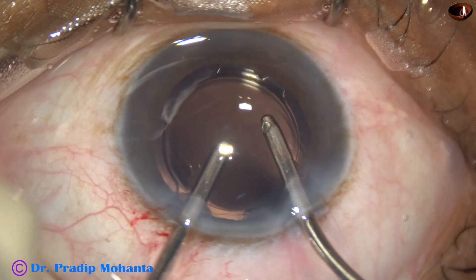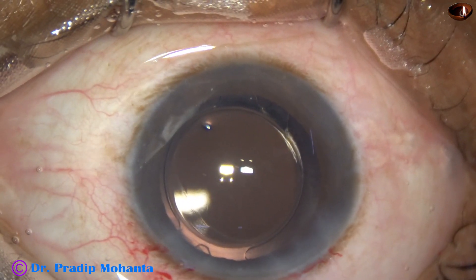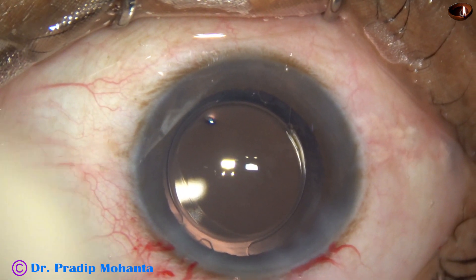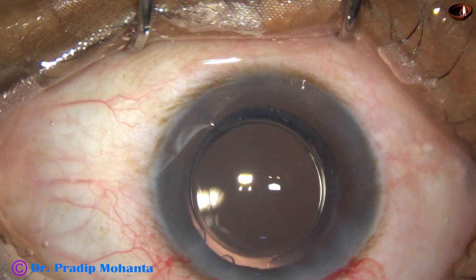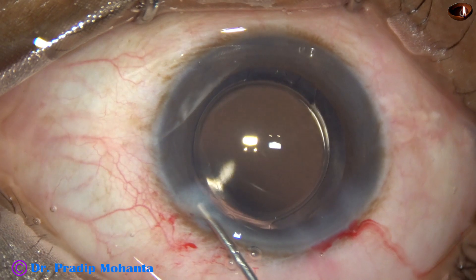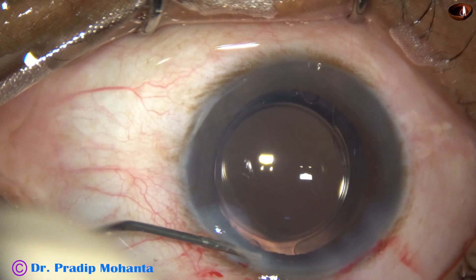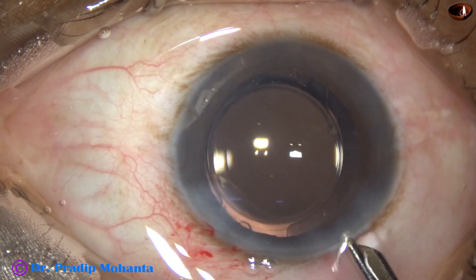We don't want viscoelastic-induced raised intraocular pressure. Now a bit of Moxifloxacin is injected. The sideport is closed — corneal stroma is hydrated with BSS and the sideport gets closed.